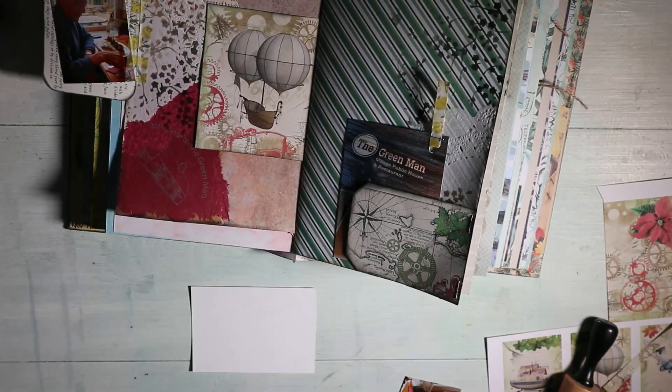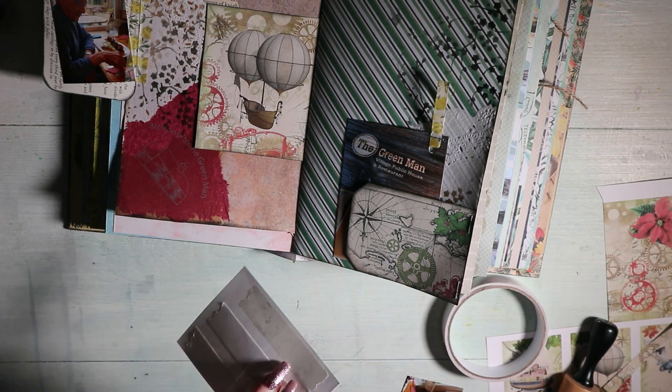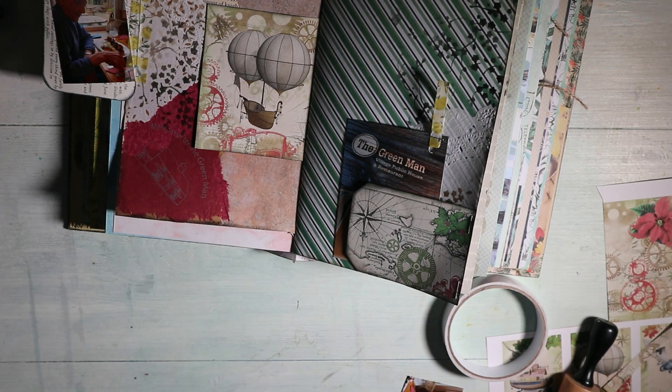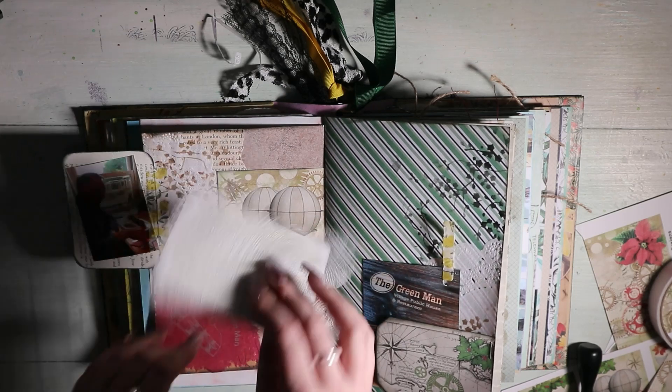I've added another of the steampunk pieces — a bigger piece — on the left-hand side. It had vintage tones but also a bit of red which matched the napkin I used earlier, so I added that for some more interest. I stuck some cheesecloth behind my photos just to add a bit more interest to my page, then used glue to stick them into my journal.